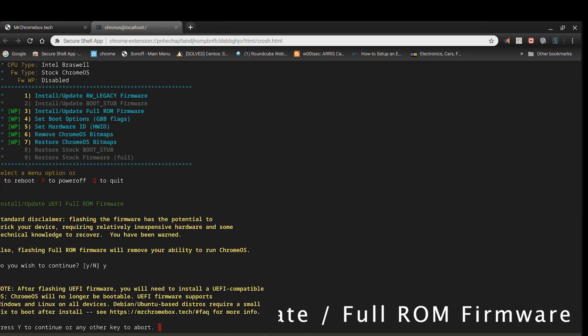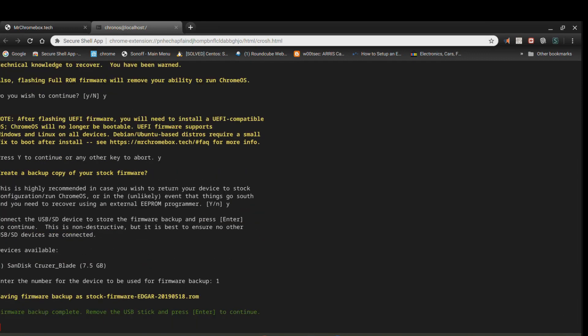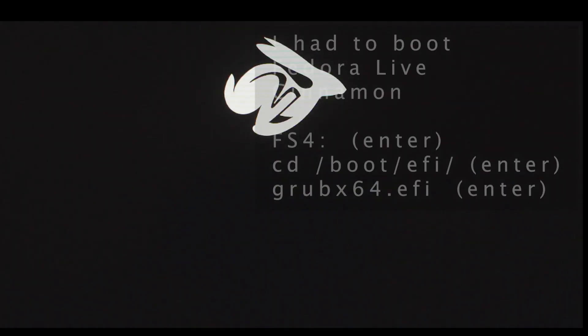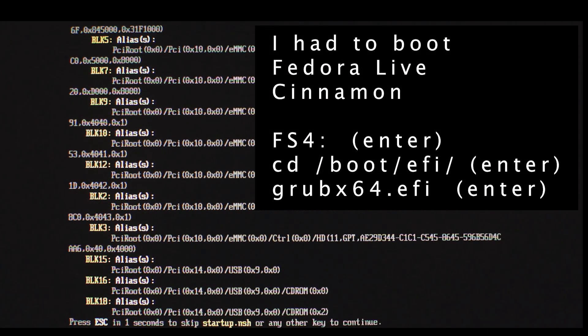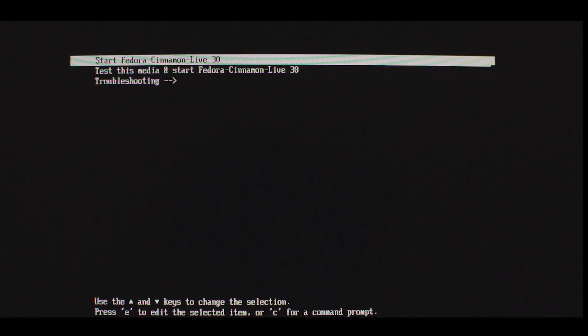Here I pick option 3 to install the full ROM. The firmware wasn't able to boot the Fedora Live Cinnamon CD, so I had to manually boot it by running Grub X64.